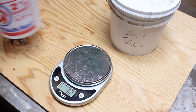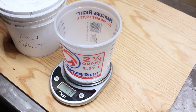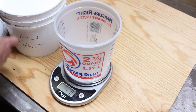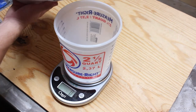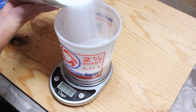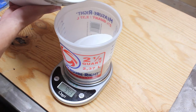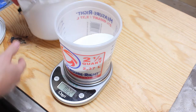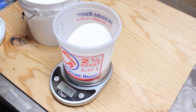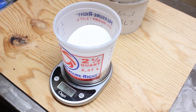Now for our salt. It doesn't matter what kind you use — I just use iodized table salt and keep a big bag ready in this bucket. We're going to go for the same amount: 1,000 grams. Once we're at that weight, we add the salt to the copper sulfate already in the larger bucket.